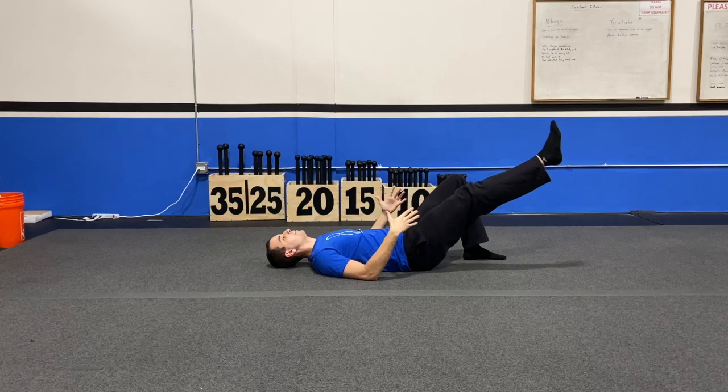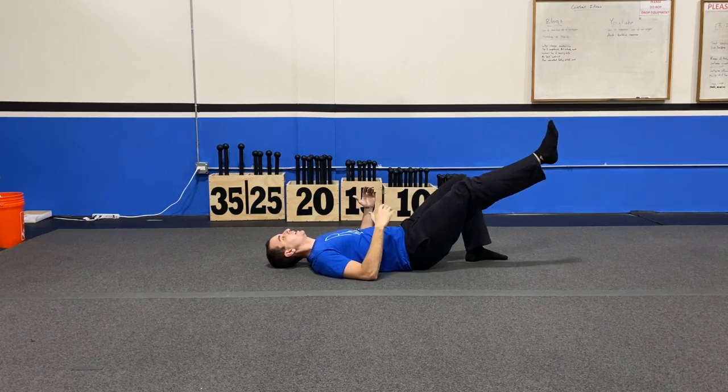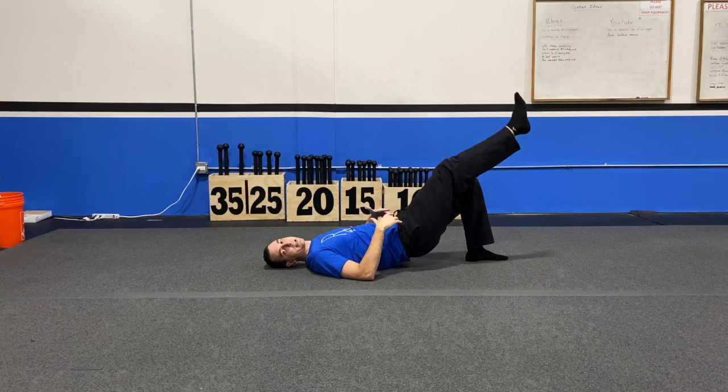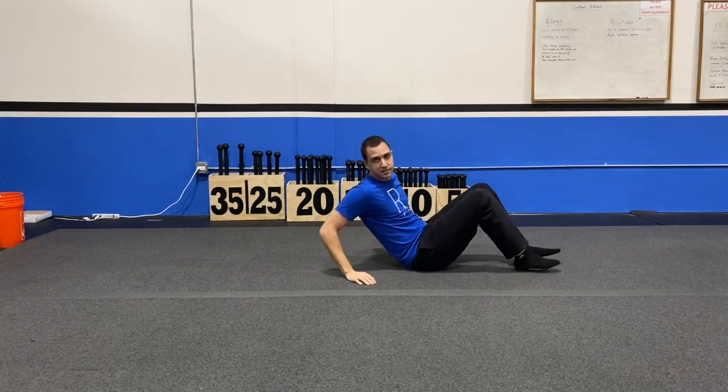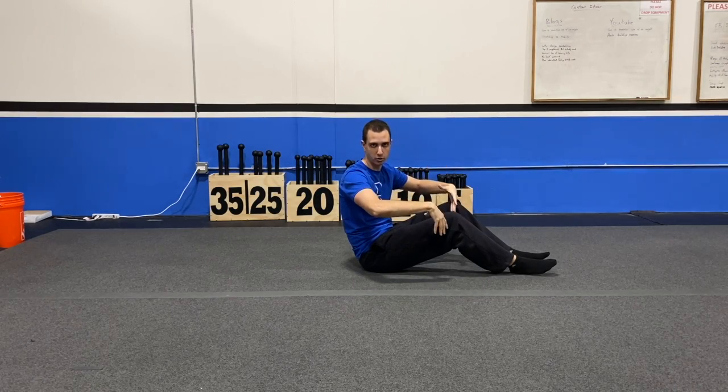Once that leg is up and off the ground, just like a glute bridge, you're gonna take those hips and raise them up as high as you can, back down, touching and going back up. It's exactly like a glute bridge except you're taking one leg and extending it out in front of you as you do it. And that's how you do a single leg glute bridge.